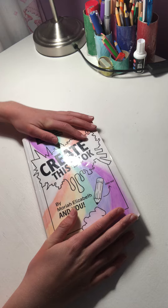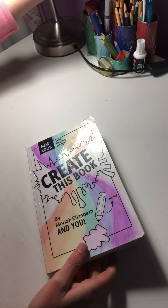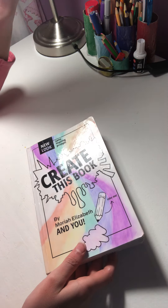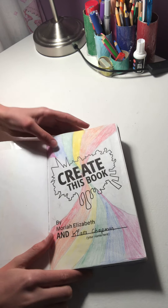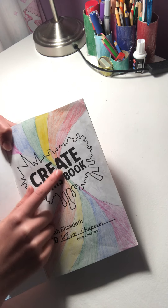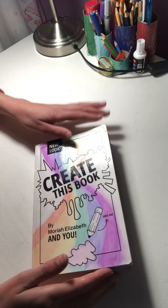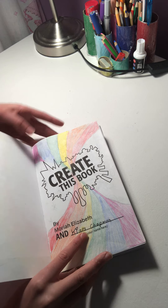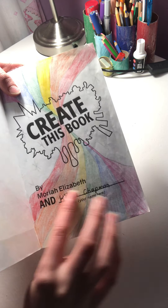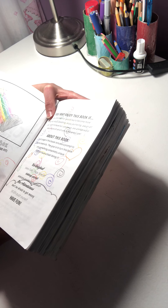Anyway, let's just jump right into the book. Here is the cover — I used fine liner and smudged it over, and the back is the same. I actually did it inside first and I was like, 'Whoa, I love that!' So I did it on the front cover too. It says 'by Mariah Elizabeth' and then you're supposed to write your name on the line.